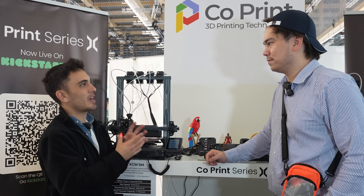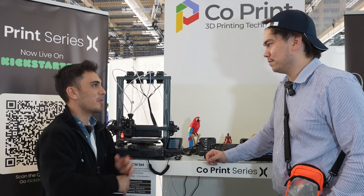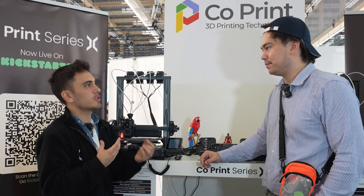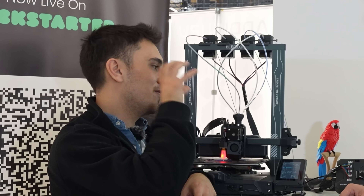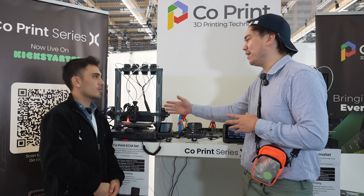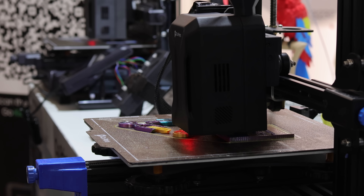The product set can look like a puzzle at first, so we have a product wizard on our website. You choose your 3D printer brand and model, then choose what you want — speed or multi-material printing — and it tells you which products you need. People can check that setup wizard for guidance.